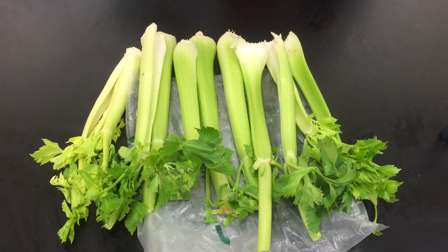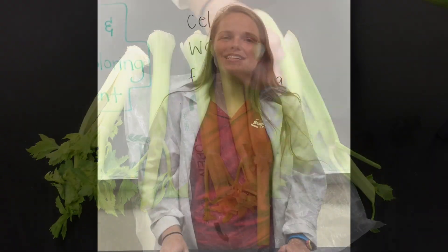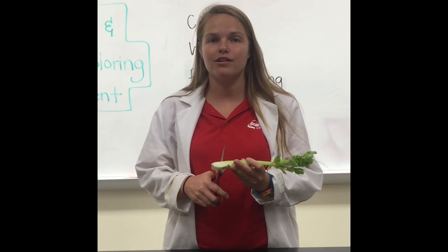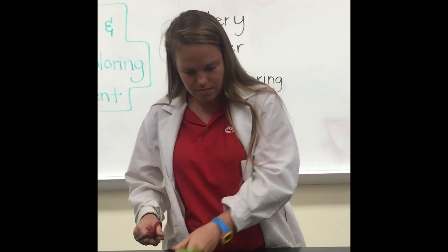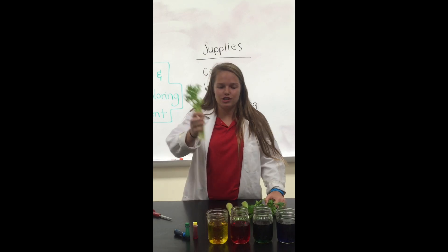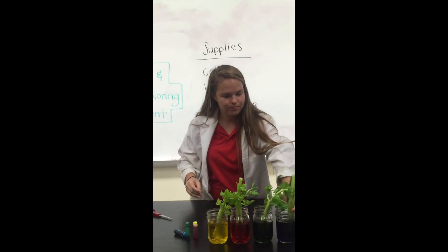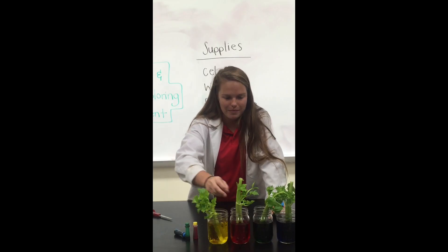Let's grab our celery stalks now. Pick four stalks that have a lot of leaves at the top. Before we stick the celery into our jars, let's cut the bottoms off to help them absorb water better, just like we would do with a bouquet of flowers at home. Now let's put our celery into the jars, and you can stir the water around a little bit to make sure the food coloring is all mixed in.